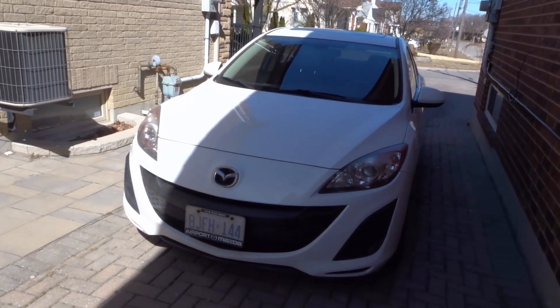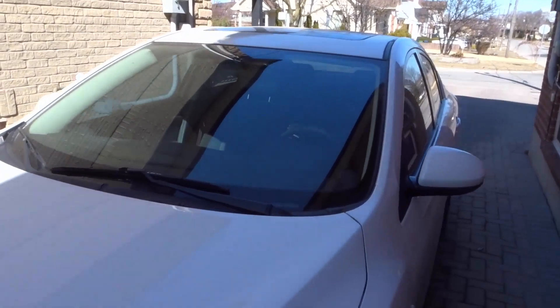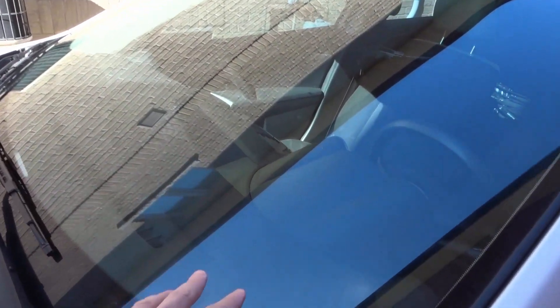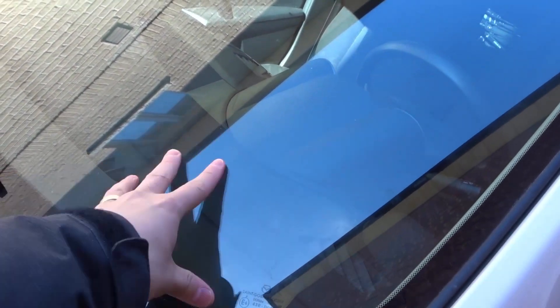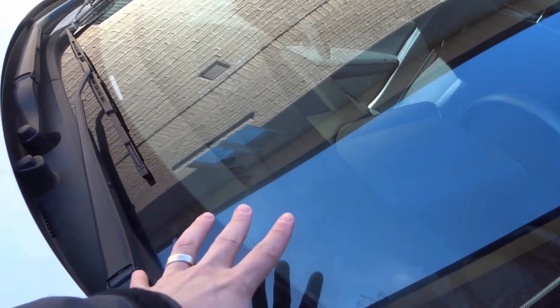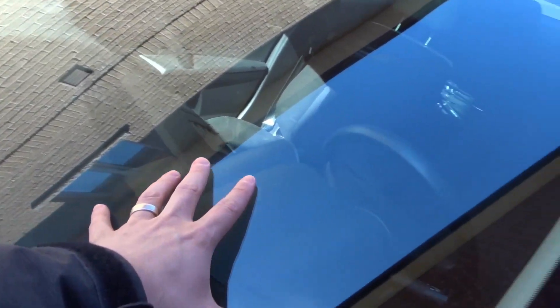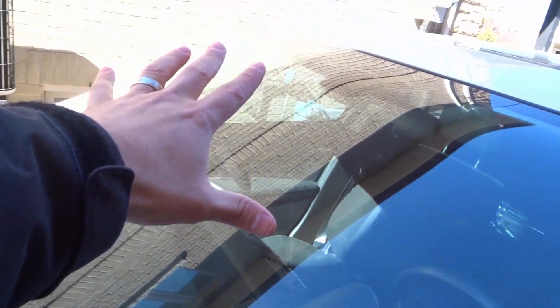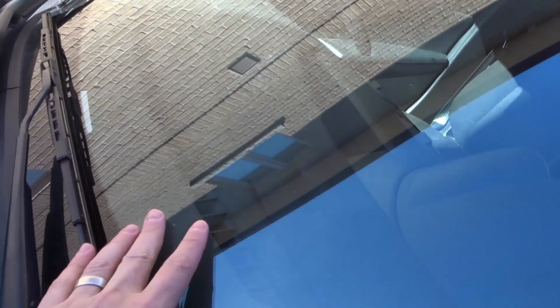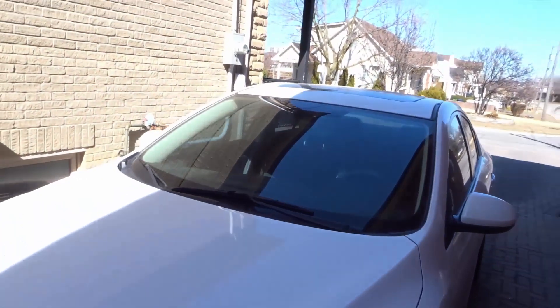The next thing you want to look at is the windshield — both front and back, though the front is more crucial because that's where chips are most likely to happen. You're looking for any chips, any cracks, or anything that looks like it might be starting to crack soon. Just look all along the windshield carefully to check for any cracks or damage.